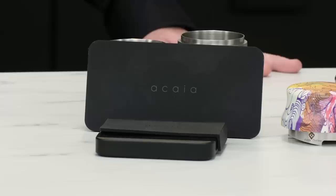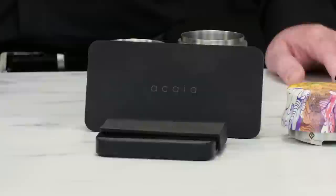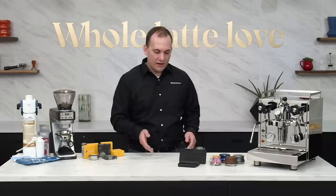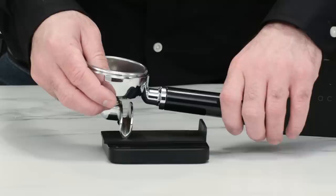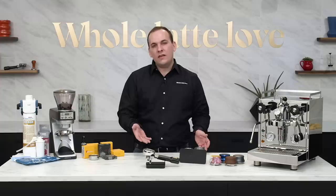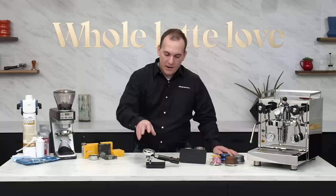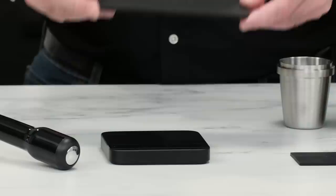Number two on our list: the Akaia Lunar Espresso Scale. This is a super compact espresso scale by Akaia, perfect for weighing dry coffee going into your shot and the liquid espresso coming out. Out of the box it's able to tare for portafilters — use the included mat for leverage and you can position your portafilter directly on top of the scale. For added convenience you can also control the scale remotely using your phone so you don't have to reach under the group while brewing. You can also save brew profiles that you've created to keep track of shots that you liked and forget the ones that you don't.